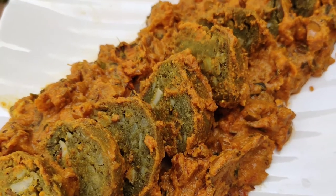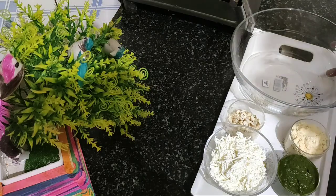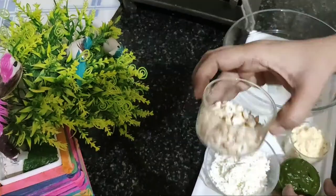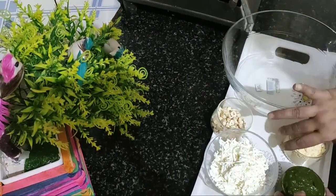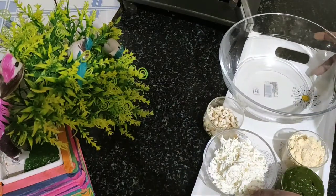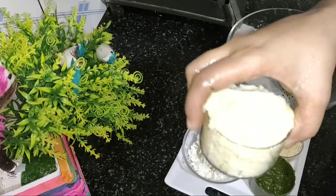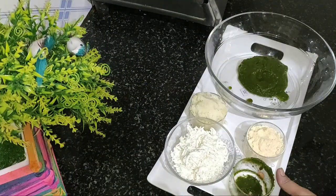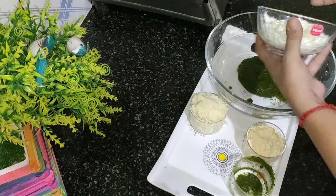In this video I have Lauki Paneer. I have chopped Kaju, Paneer, and Besan. I will use these ingredients.